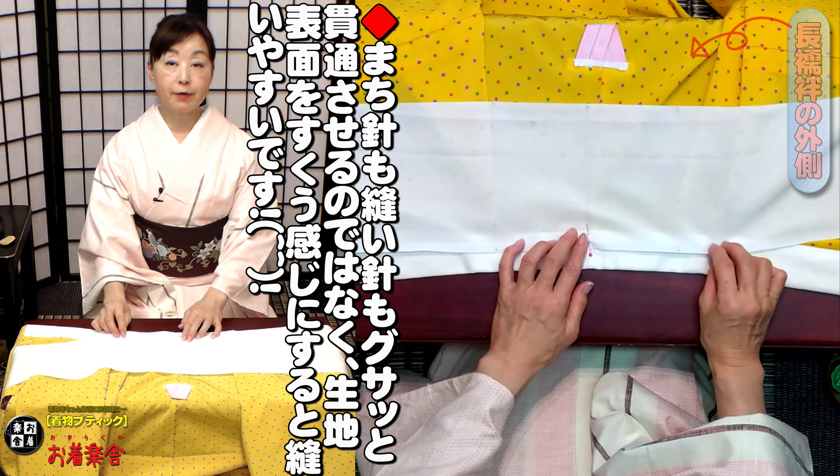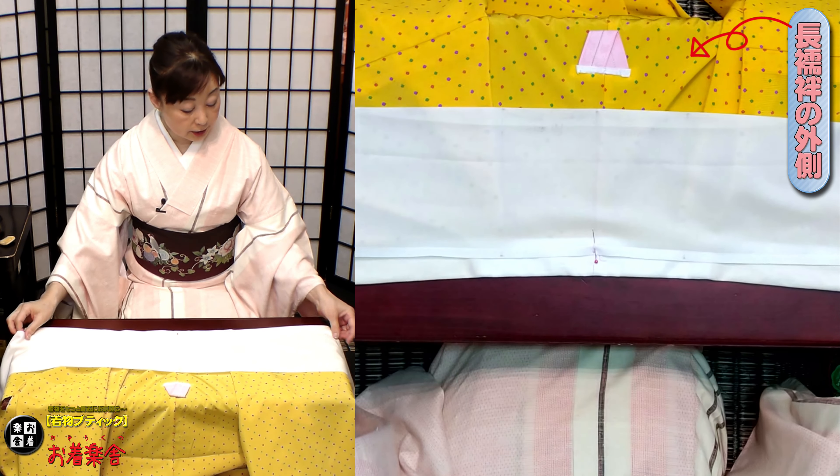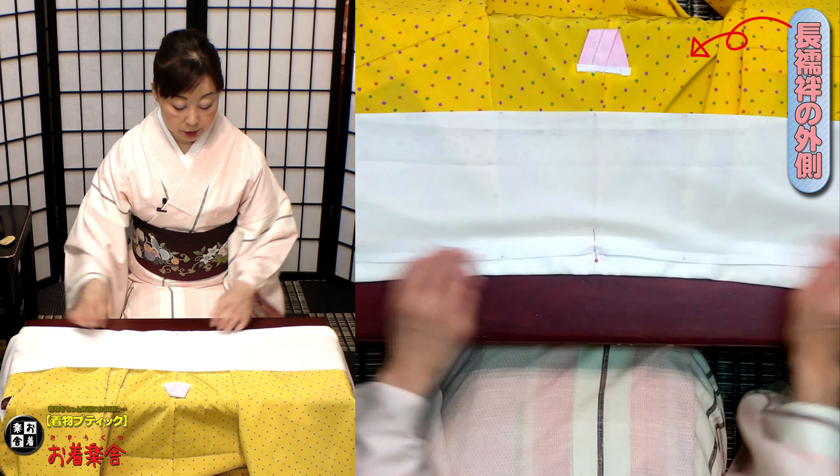中心と中心を合わせました。今日はね、半衿付けと一つここでポイントもお伝えしてみようと思います。